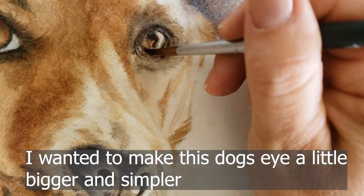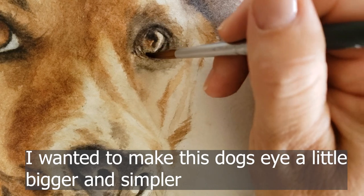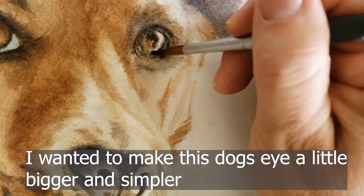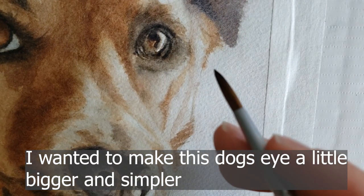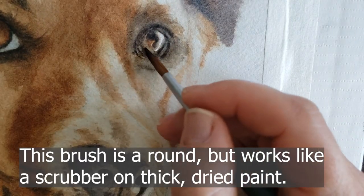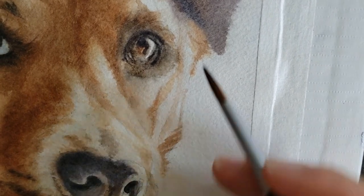By pushing the scrubber down I can soften hard lines — like this dark line here. Look how romantic that looks with that soft, smudged edge. Those are my favorite ways to fix watercolor paintings.